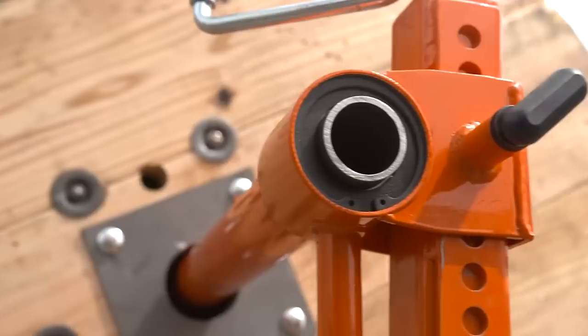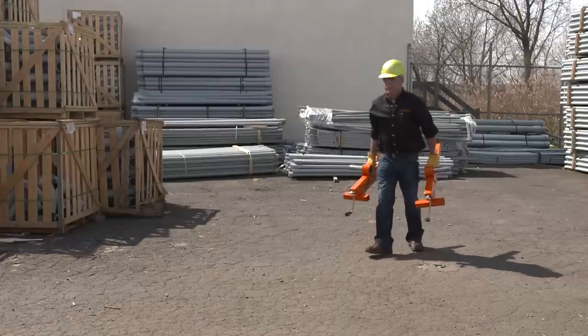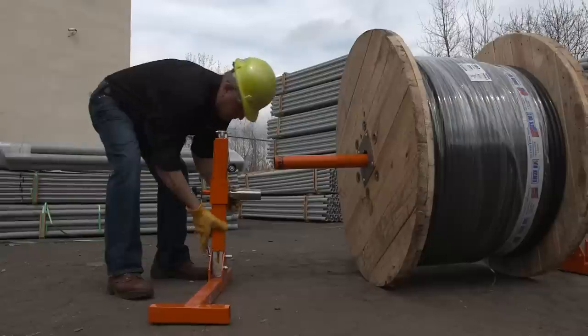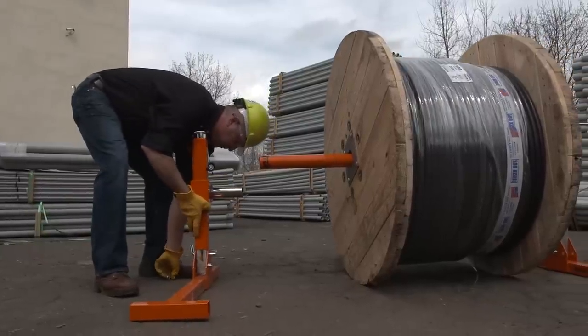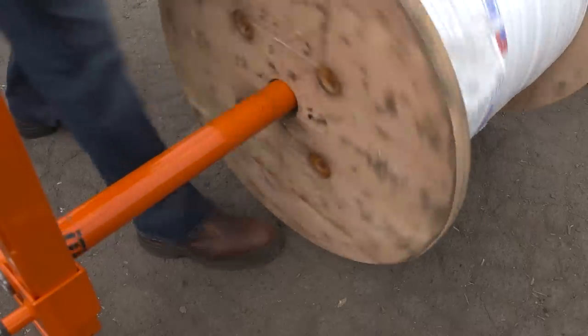Reel jacks take the smart tool to a whole new level. Reel jacks are smarter — they're compact, easy to carry, and easy to store and transport. Reel jacks are faster. Jacking up reels is a simple process; no more extra tools required. Setup time is less than a minute.